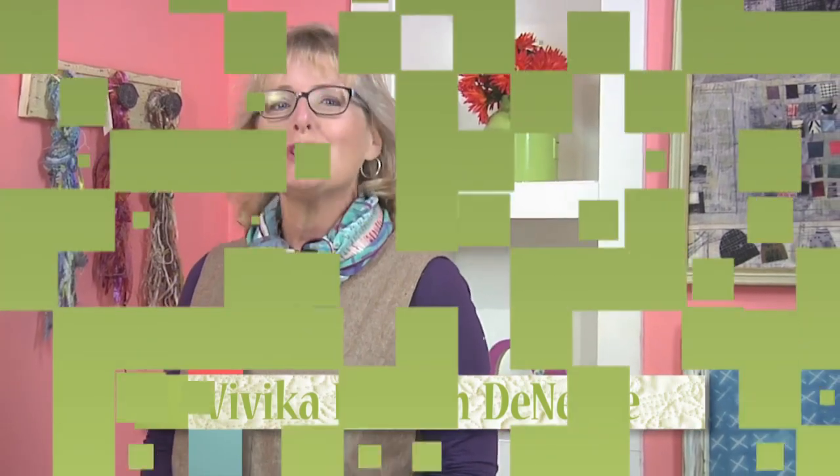Our sewing machines provide the spark on today's Quilting Arts. I'm Vivica Hanson-Denegri, your host, and joining me today is Beth Schilling.